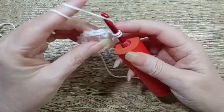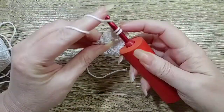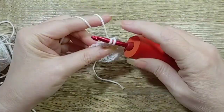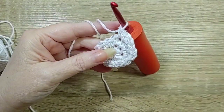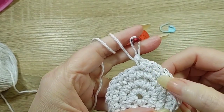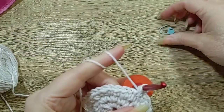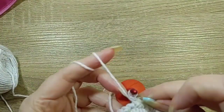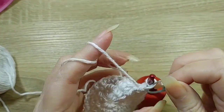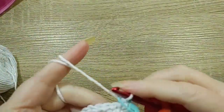Now we do 2 in the first and then 1 — 2 single crochets in the next stitch, and then 1 in the next stitch. Do that all the way around to have 32 stitches on that round. From now on I'm just going to use a stitch marker to mark the end of the round. I'm not going to level up, I'm just going to continue in rounds.